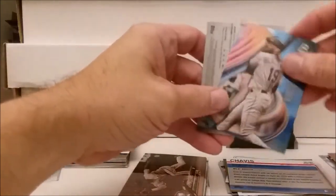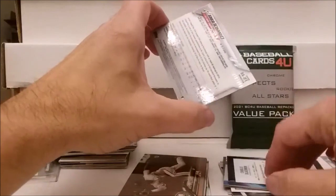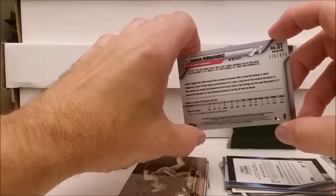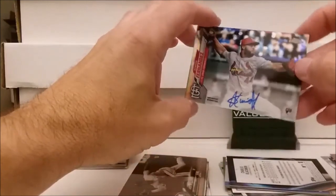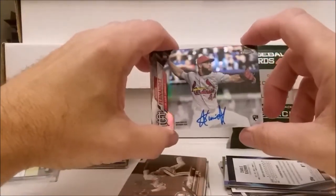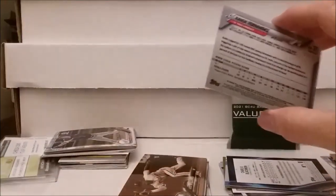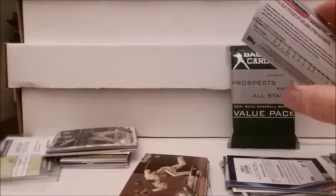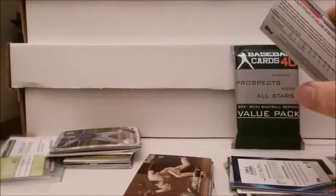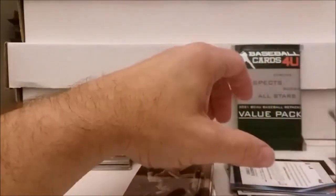Wait — what is this? R-A-G-F-E number 378 out of 499. It's the autograph card — Junior Fernandez autograph! One in five packs have an autograph and we got it! Let me find a sleeve for that one. Alright, nice autograph card there.